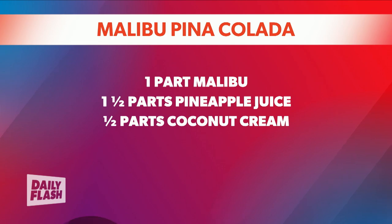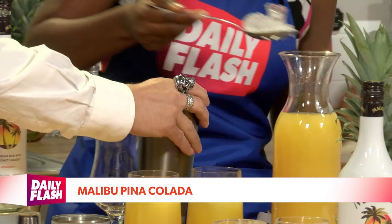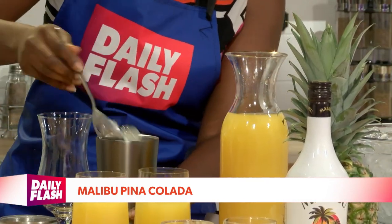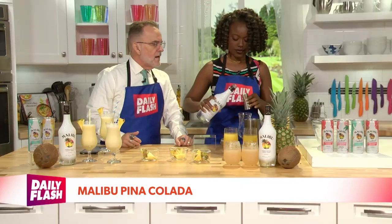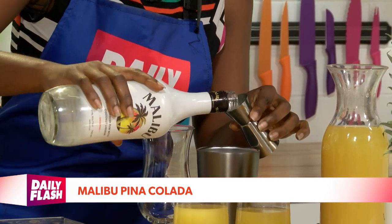Throw some ice into the shaker here. Now, keep in mind, we like to do things big up here on Daily Flash, so just dig that in there. We're gonna double ours up a little bit — I think the folks at Malibu and people at home are not gonna mind. We wanna get some Malibu, so we'll have one part Malibu but we're gonna put two of them in there. And I'm gonna have a little bit of a heavy pour there.